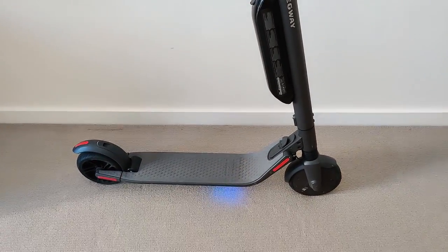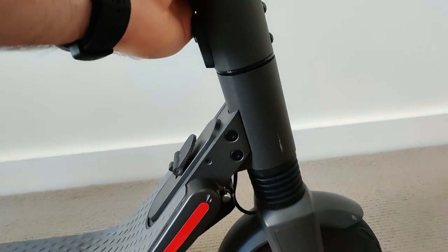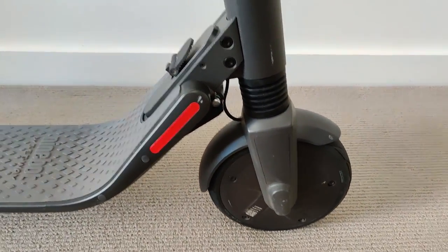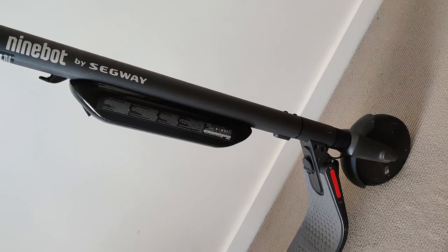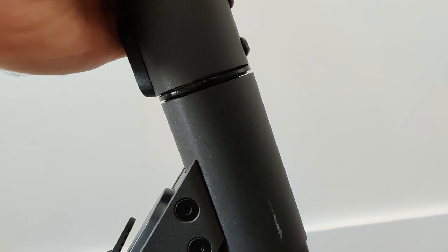Hey YouTube, so after about a thousand kilometers of riding my Ninebot ES4 has developed a stem wobble. You can kind of barely make it out from the video but the wobble is noticeable enough while riding to be kind of unnerving and annoying.